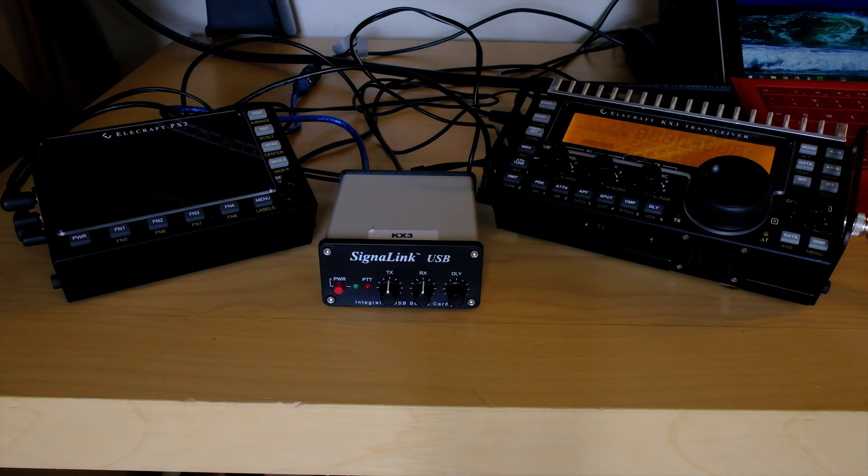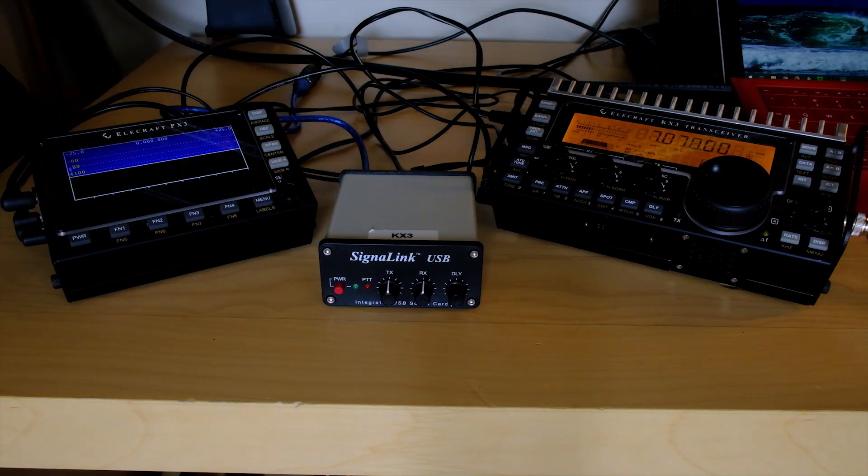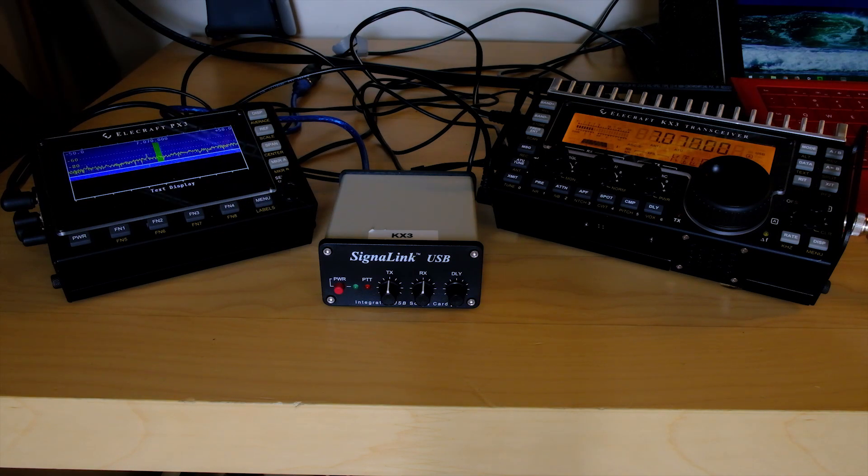Next episode, we'll connect the ICOM 7200 to the computer and get its settings correct. No need for the Signalink on the 7200. Thanks for watching, and catch us next time on the Dummy Loads.